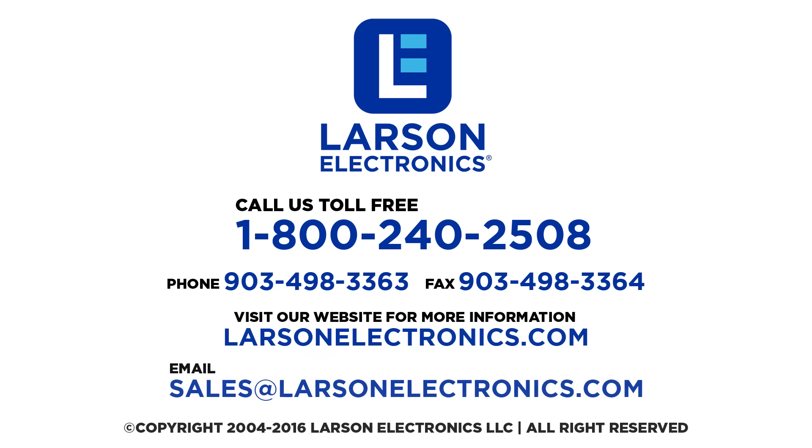If you have any questions, feel free to contact us. Call us toll free at 1-800-240-2508 or email us at sales@LarsonElectronics.com. Thank you.